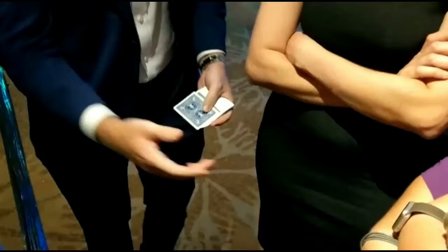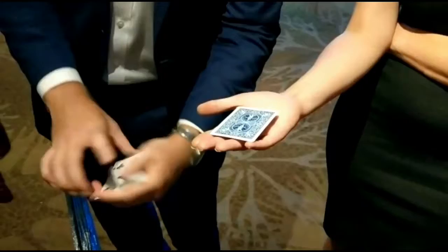Now, are you left or right-handed? Right-handed. Okay, hold it up for me nice and flat. The question is getting easier. So we've got the five of spades in — that goes on your hand.